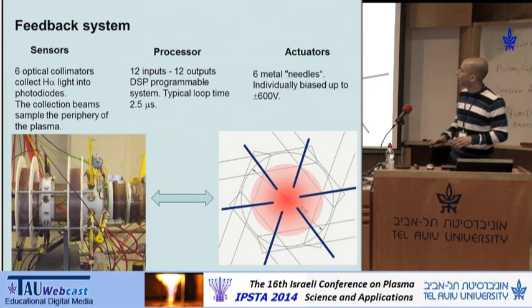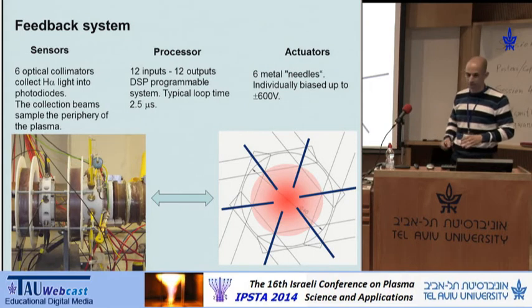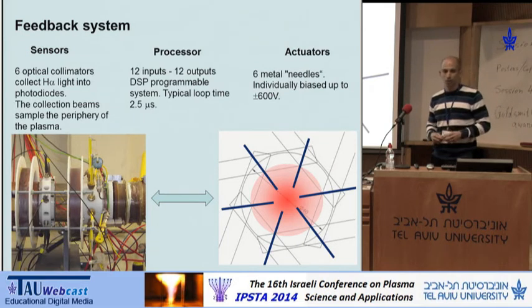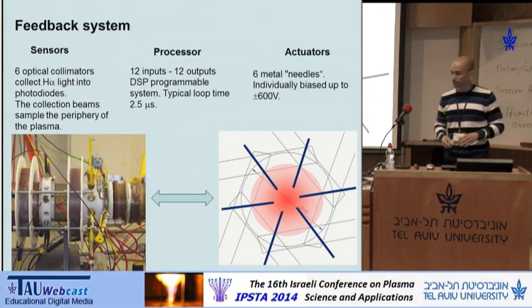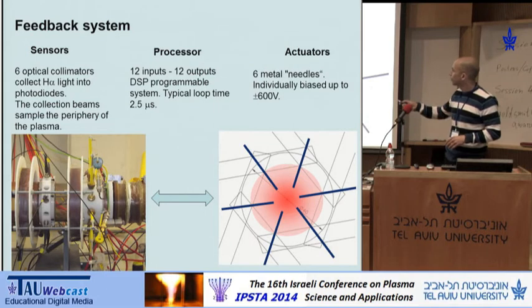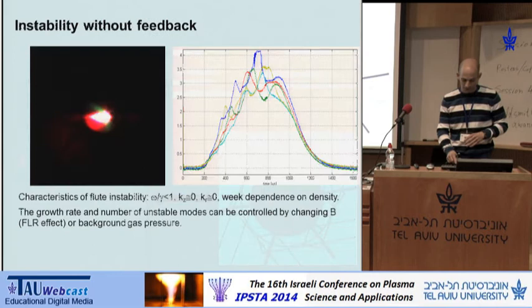The feedback system consists of three elements. The sensors — you can see them here — are six collimators collecting light at the periphery of the plasma at different sections. The light is shed onto a photodiode, and the output of the photodiode is fed into a processor. The processor is based on a DSP board that can process the input and calculate the output within about two and a half microseconds. The output of the processor is fed to an amplifier and then to actuators, which in my case are needle electrodes immersed in the plasma and can be biased individually up to 600 volts.